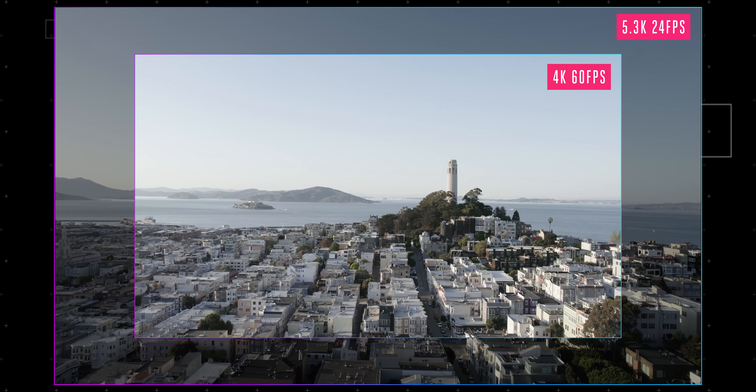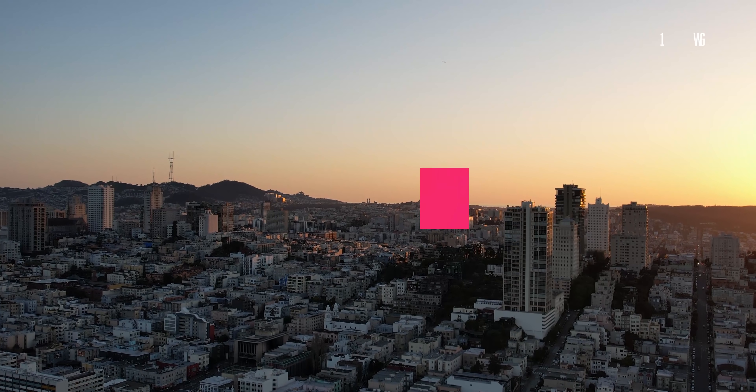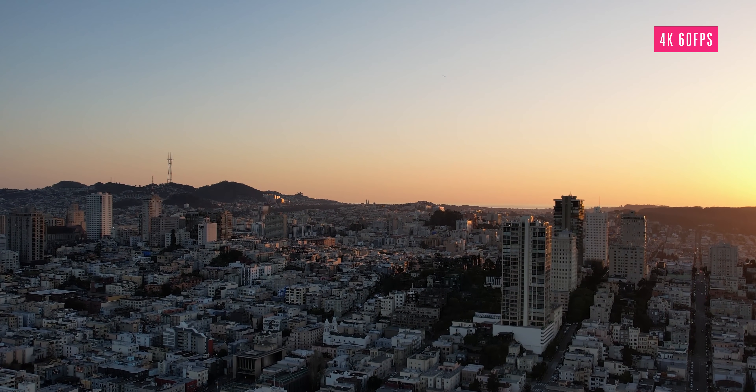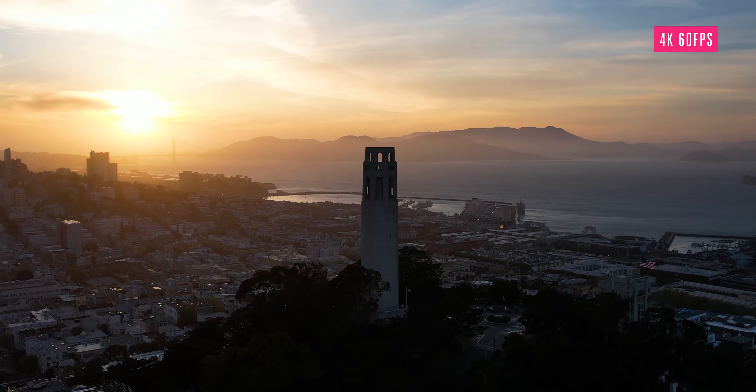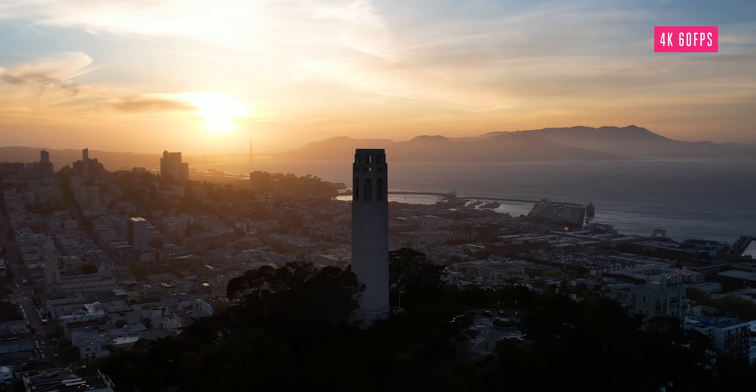Except, don't get too excited just yet — because once you switch to 4K 60, there will be some cropping, meaning the drone isn't using its full 1-inch sensor in that mode. The video still looks fantastic, but the crop in this mode is the sort of thing you will not see on the spec sheet, so beware of that.